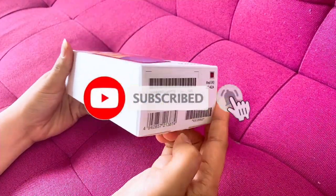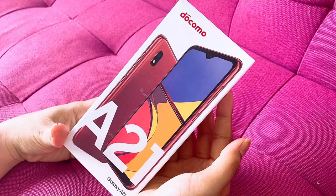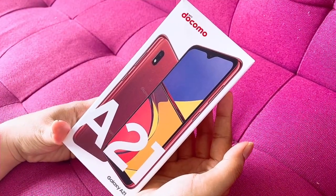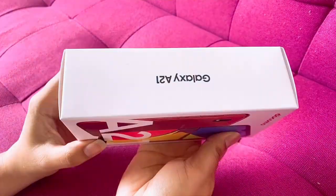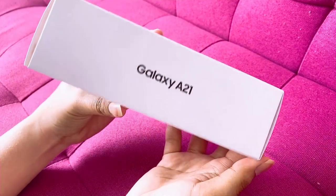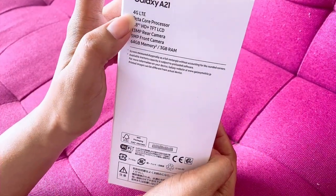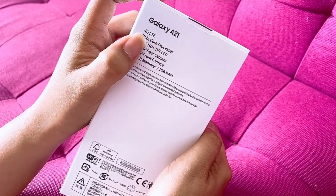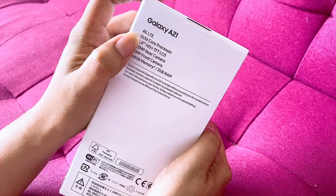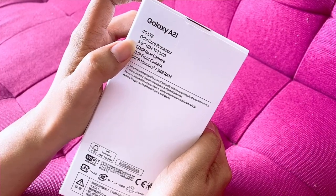Hello guys! So today we're doing an unboxing of the Galaxy A21. Here is its contents. It has a 4G LTE octa-core processor, 5.8-inch display.